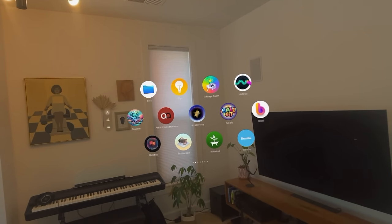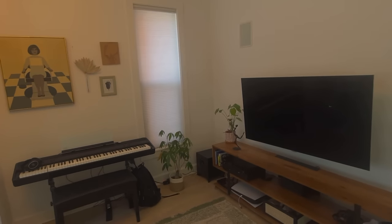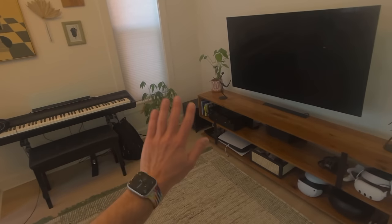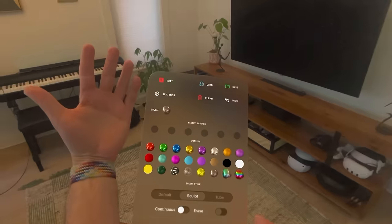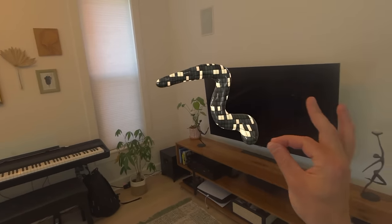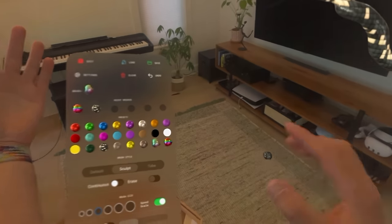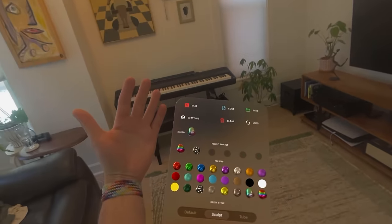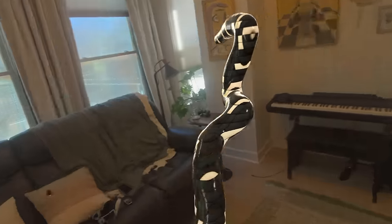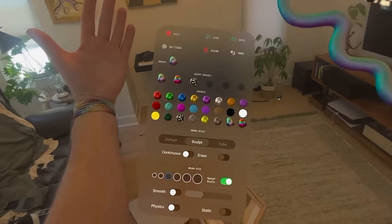We've got another app showcase for you today. I want to start right off with AirDraw. This one's actually a lot of fun. It's one of these 3D drawing apps, but it's really cool that they have this palm-facing menu. So when I open my palm, I have all these presets and I can either tap to select different brushes and then paint in 3D. I can also just look and select. I have all sorts of settings.